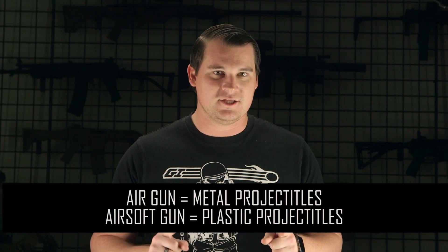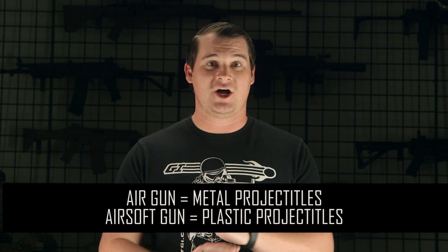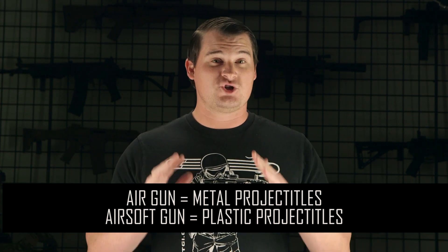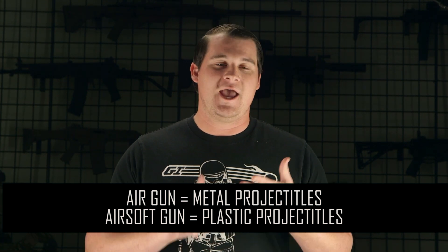First things first, before we go over any of these guns, it's very important that you guys know that these are air guns and not airsoft guns, meaning they are not intended to be shot at anybody and are pretty much strictly for target practice. They do use either metal BBs or metal pellets and they shoot at velocities of over 1200 feet per second.